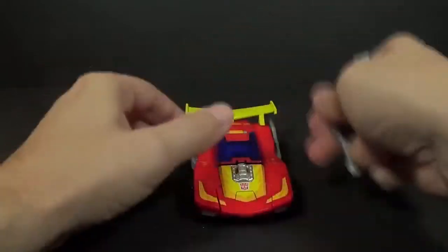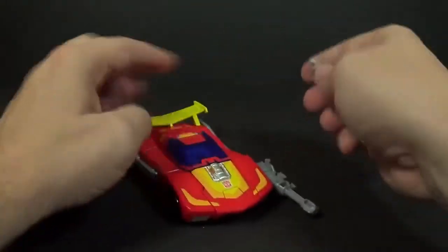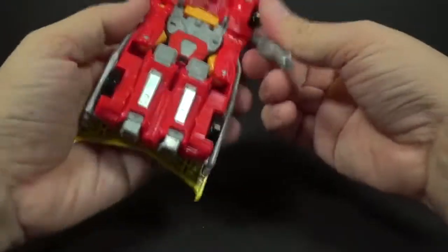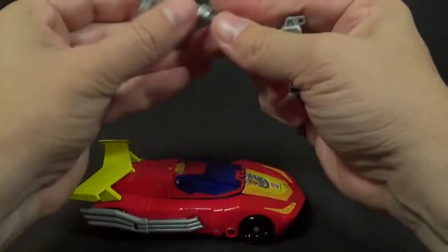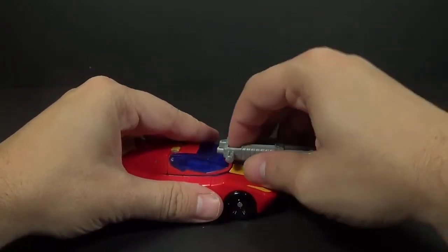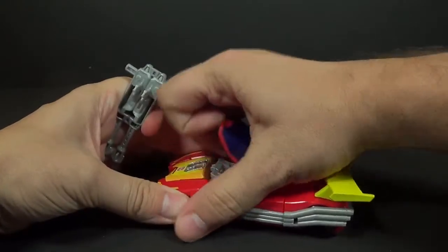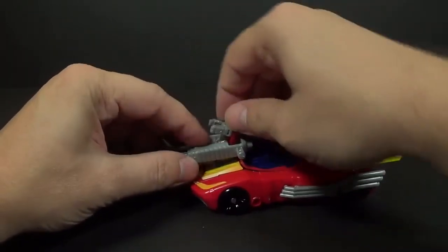You can tab the guns on — though the hole is really low for the tab — or you can combine them together and tab them on the engine block. You can also take this guy out and this becomes a turret that you can tab him into, and you have a turret.